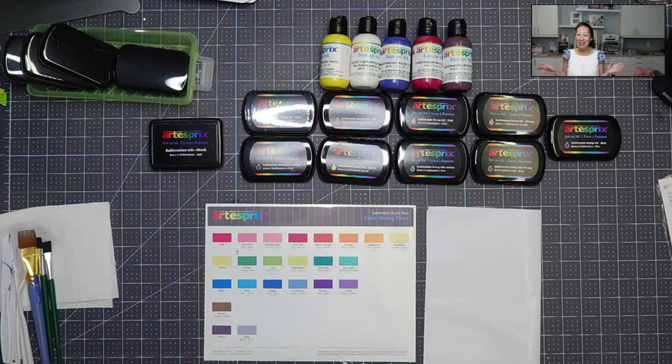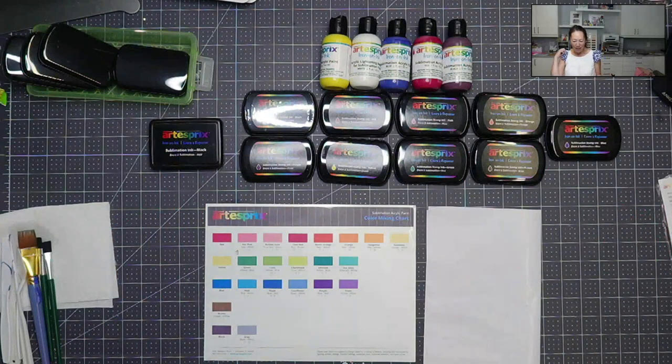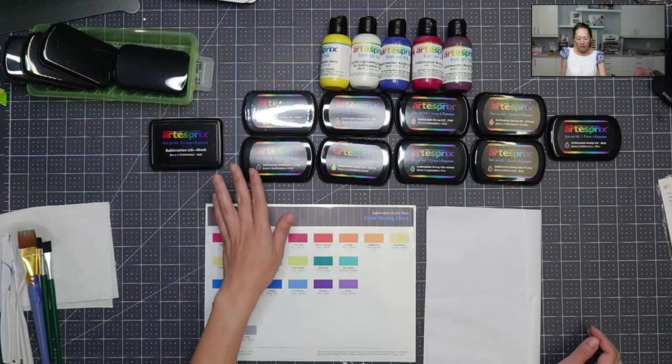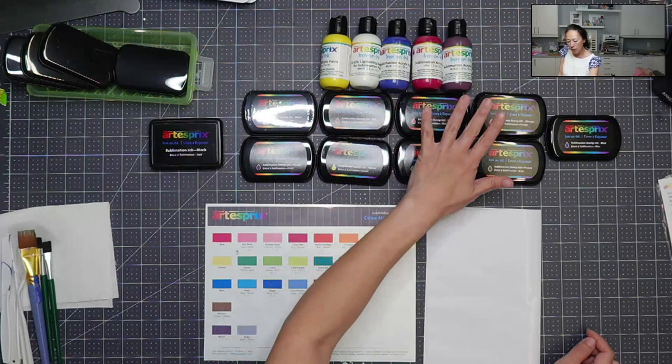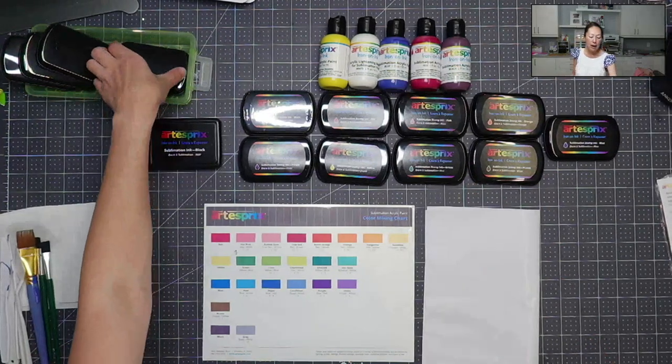Well, they have now come out with all these colors. We have the black still, we have purple, red, yellow, pink, green, orange, brown, and blue — which makes it so cool.